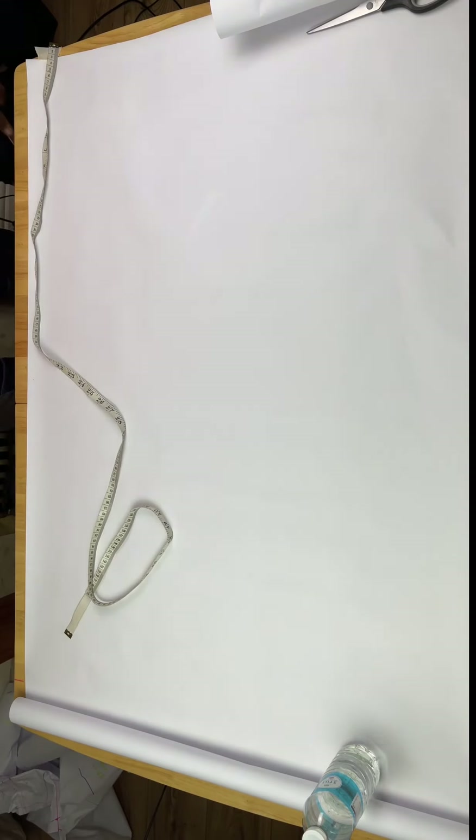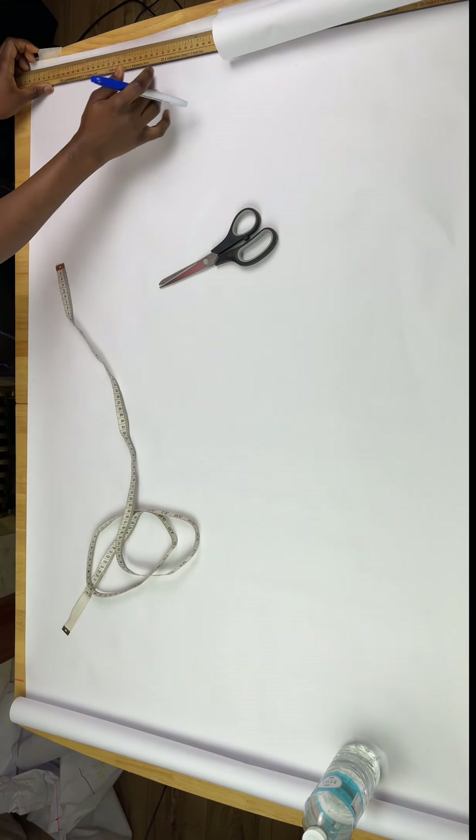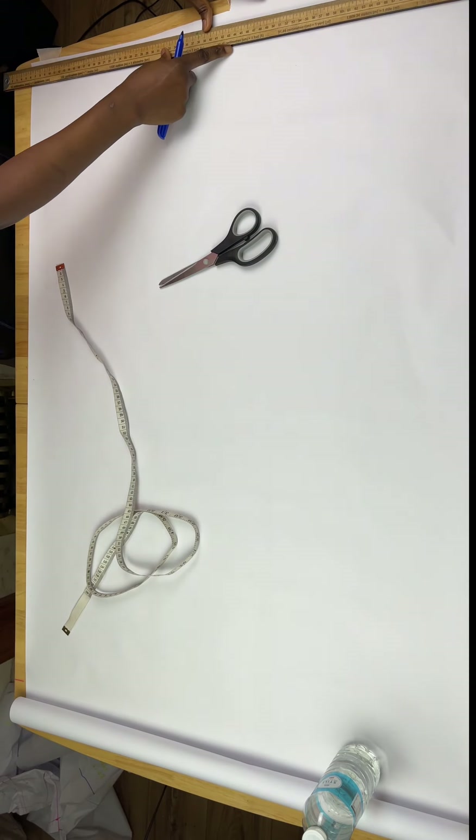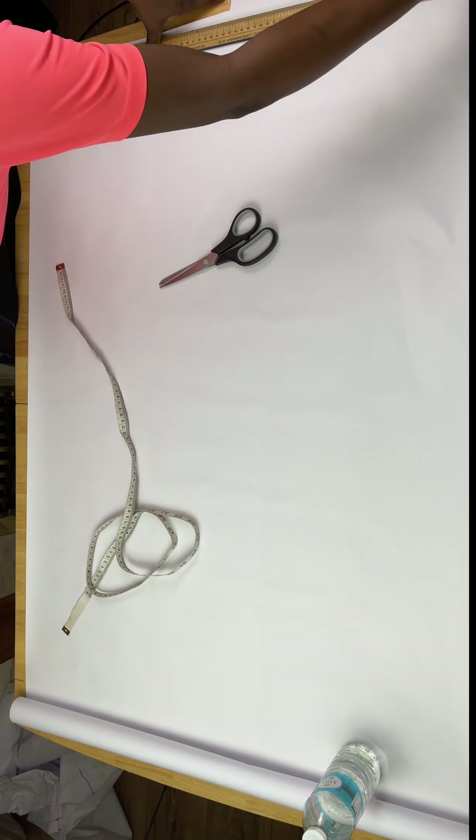Hi guys, welcome to my YouTube channel. My name is Gunnaisjohn. Today I'm going to be showing you how to draft a dungaree pattern. Please like, comment and subscribe to my YouTube channel and let's get into the video.